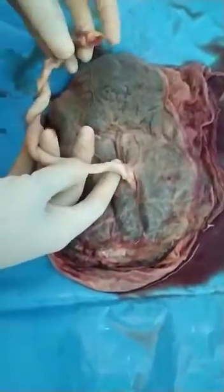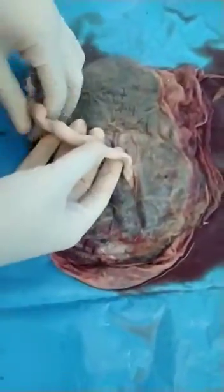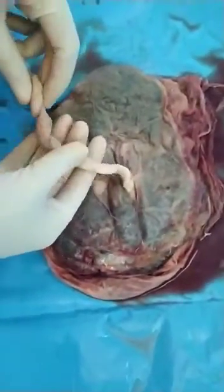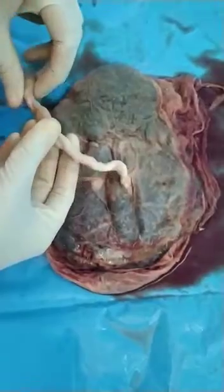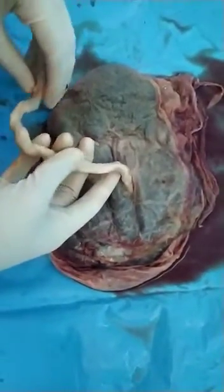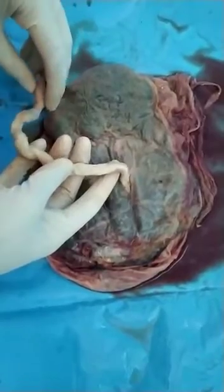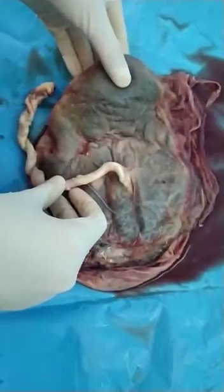Hello everyone, this is the video of bilobed placenta. First we will discuss the normal anatomy of the placenta. It is usually a fleshy discoid organ weighing 500 grams. Its normal diameter is 15 to 20 centimeters and thickness is about 2.5 centimeters.